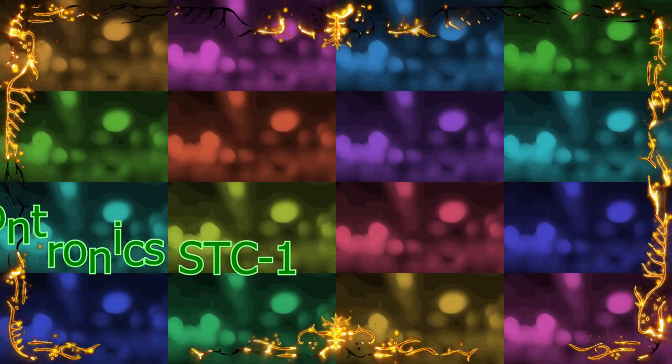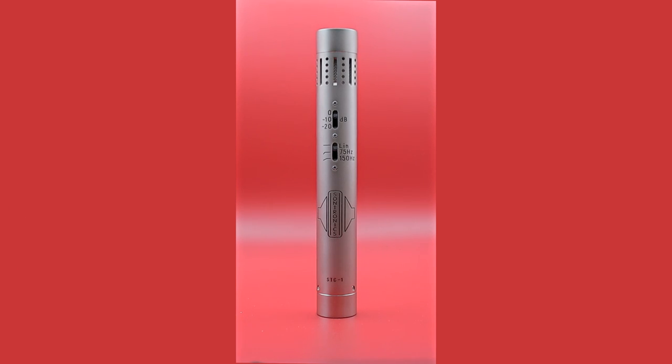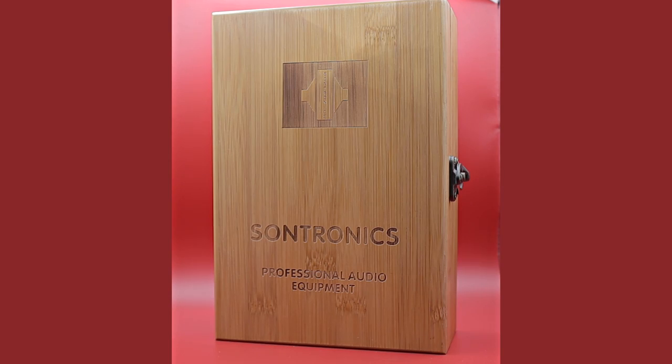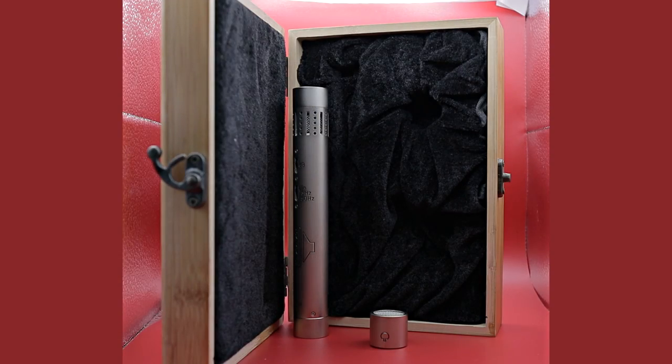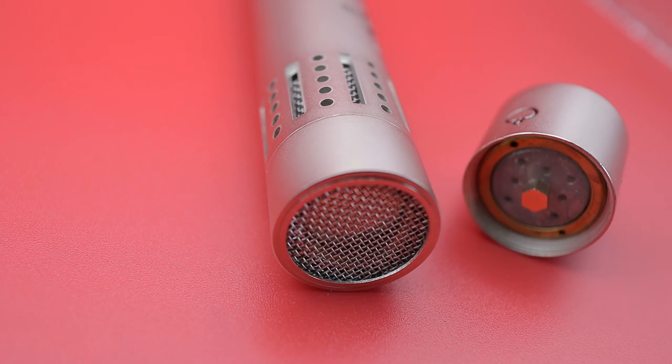This is the Sontronics STC1. Sontronics came out with this microphone 17 years ago when the company was formed. It's a pencil microphone with a cardioid pattern — that's what it sells with at least — and it comes in a rather posh box. Inside you get the microphone with the cardioid capsule, a clip for the microphone, and a foam windshield. There's also a spare hyper capsule included, and you can buy an omni capsule separately.